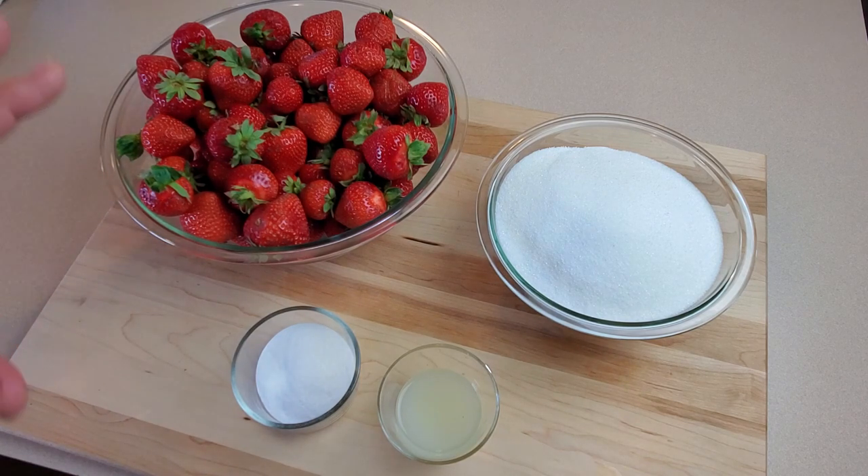After we make this jam we're going to be canning it in pint jars, processing them, and we'll have some delicious strawberry jam that'll last us the whole year — as if these jars have any chance of making it all the way through the year before they're eaten.